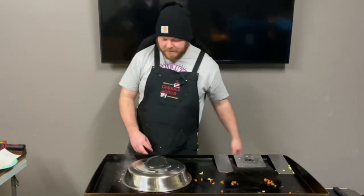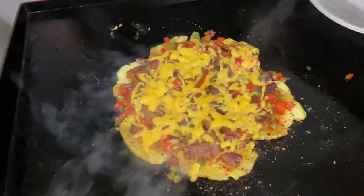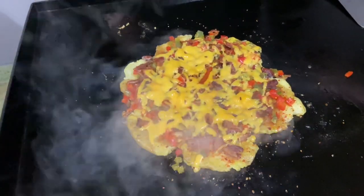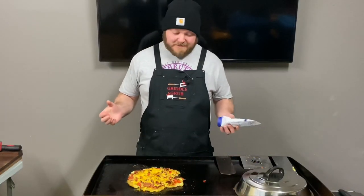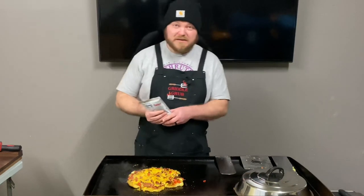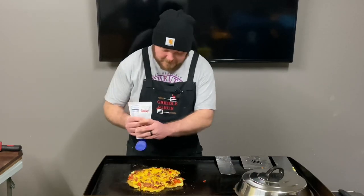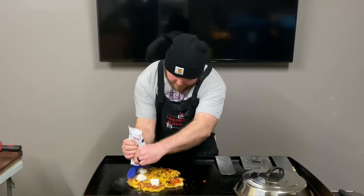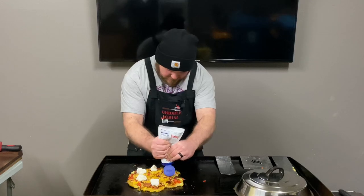That'll be done in just a hot second. All right, that's pretty much done. Now we're just going to put some finishing touches on with some sour cream, some green onion, and it's max session time. Let's get a glob on each potato.